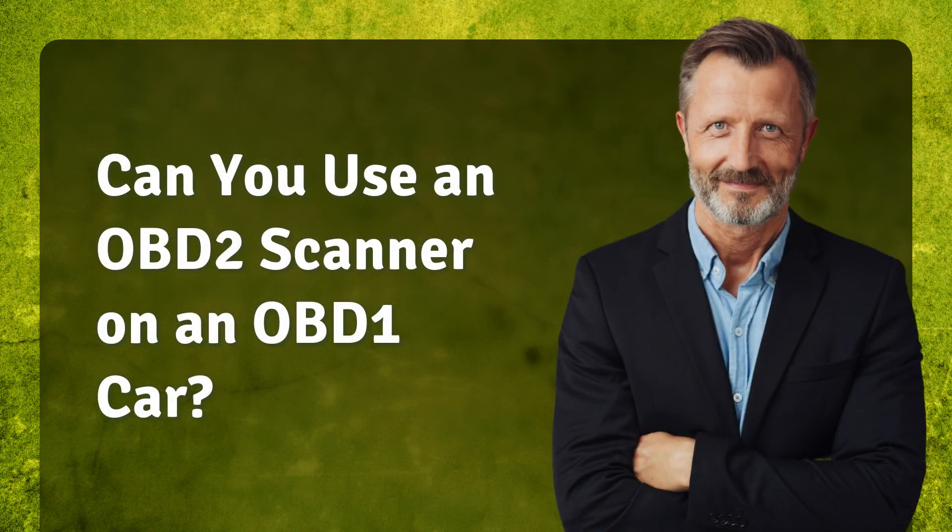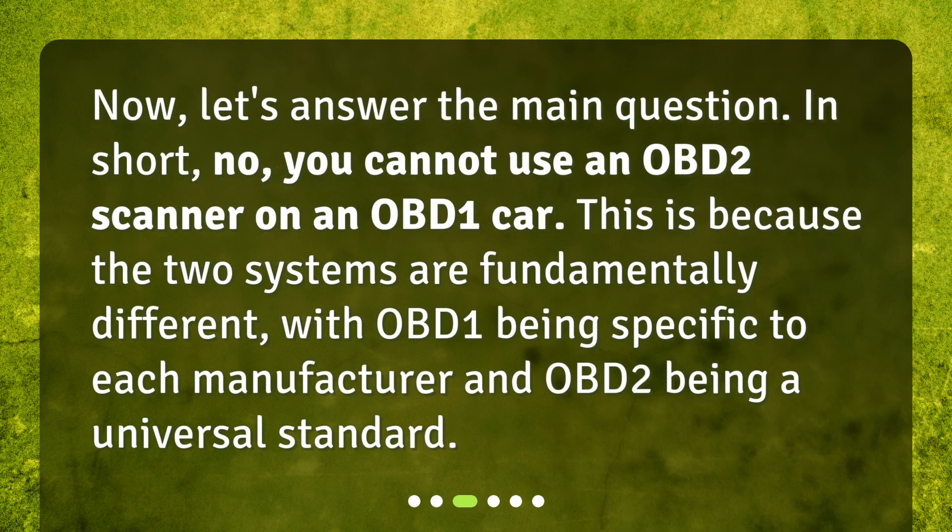Can you use an OBD-2 scanner on an OBD-1 car? Now, let's answer the main question. In short, no, you cannot use an OBD-2 scanner on an OBD-1 car. This is because the two systems are fundamentally different, with OBD-1 being specific to each manufacturer and OBD-2 being a universal standard.